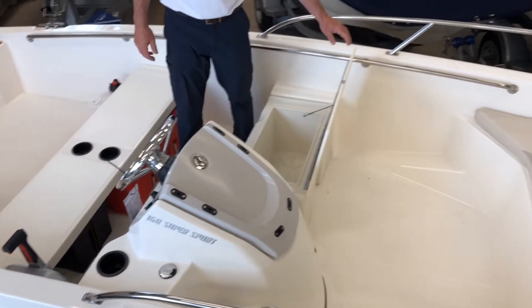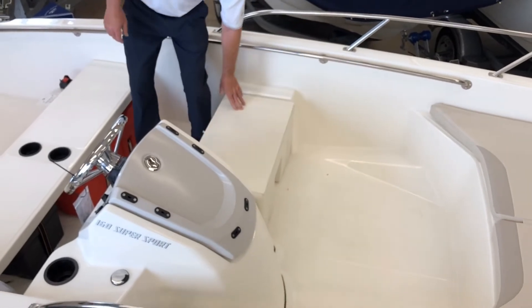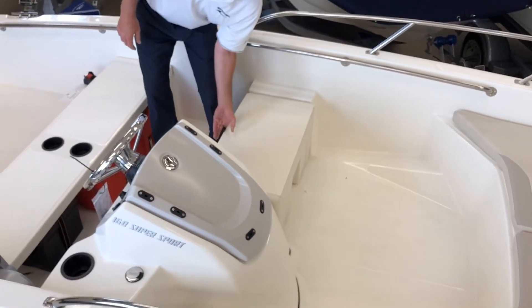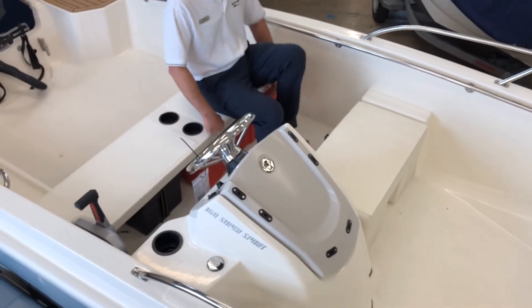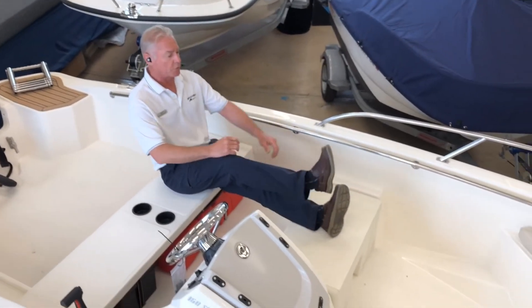The boat also comes with a wonderful cooler right centered in the middle of the boat. It's also a seat — you can put bench seats or bucket seats in this. It also acts as a great leg rest.